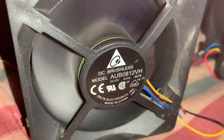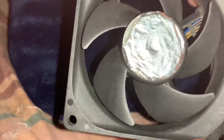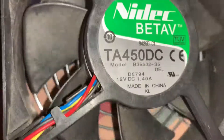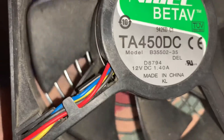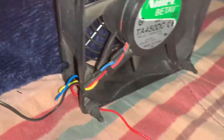Let me disconnect that and ground it out. Moving it onto the pillow — it has that shiny stuff which is pretty cool, and it's five-bladed like a star. Next up is the 9x120mm, model B35502-35, 12 volts, 1.40 amps — so this one's over an amp.